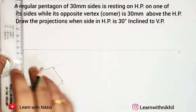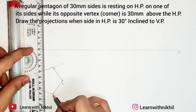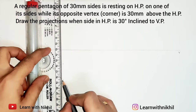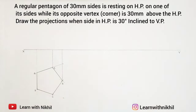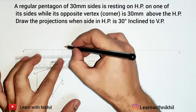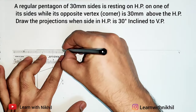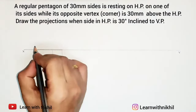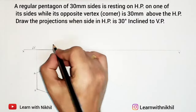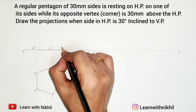I will take the projections upward to the vertical plane from the horizontal plane. In the front view it will look like a straight line, as it is resting on the horizontal plane. These points are labeled accordingly: this is A dash, B dash; this will be E dash, C dash, and this will be D dash.